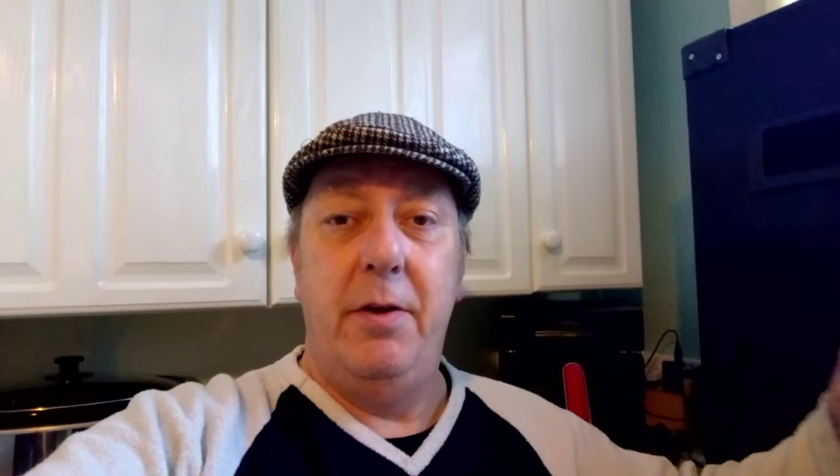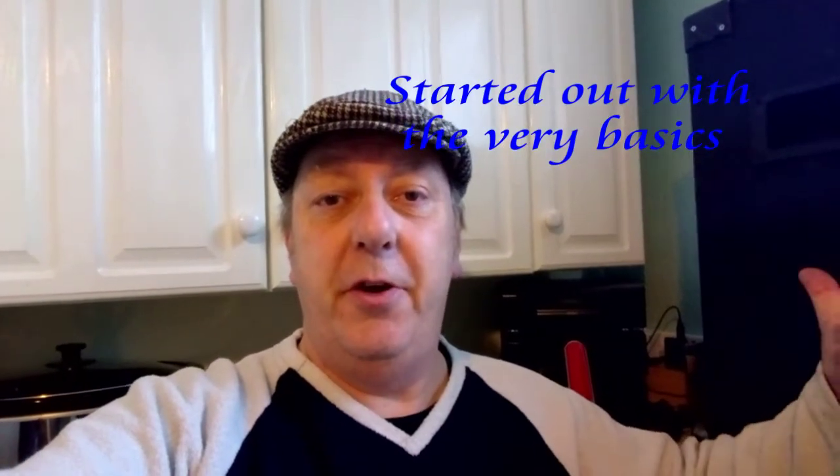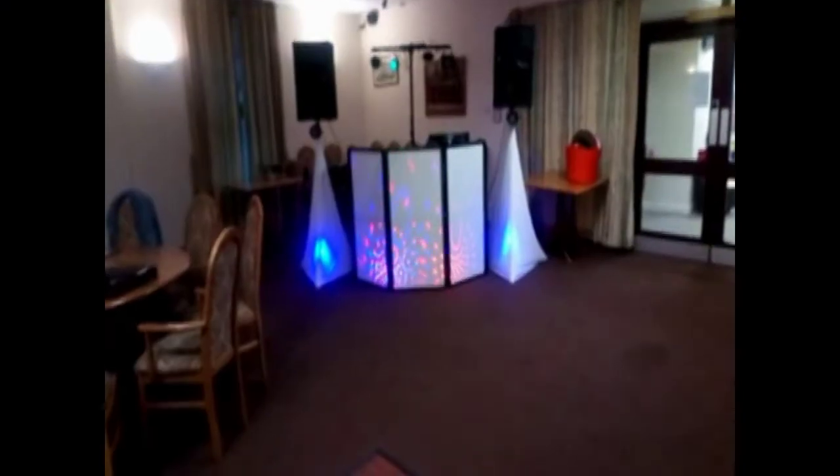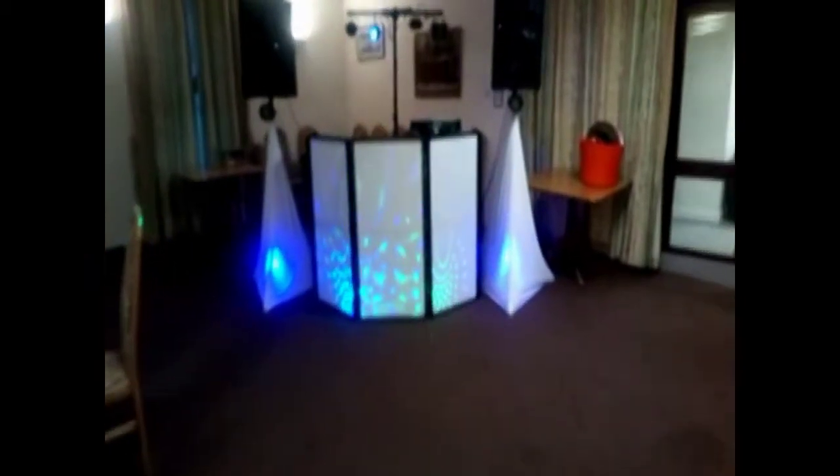This is going to be my first ever recycling video - not your northern garden waste or household trash. It's a set of speakers I built homemade about two years ago. This is a recycling video on what I'm going to build out of these. We've got two-way full range disco speakers here - they sounded pretty good actually, if you don't believe me watch this video.